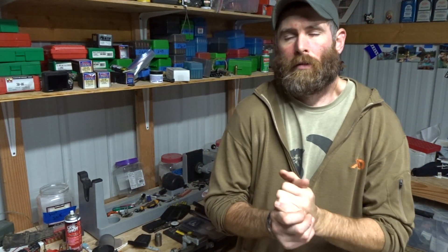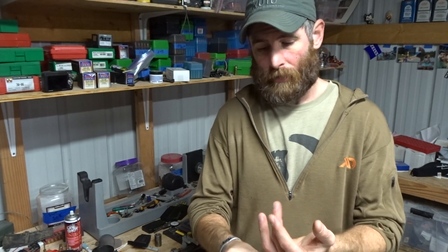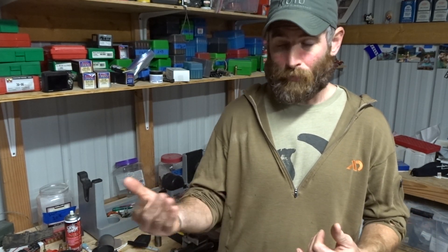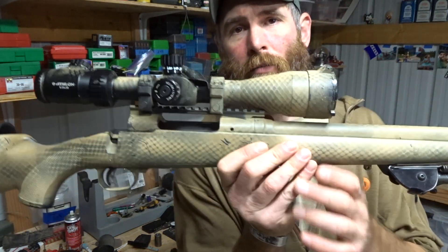I had a comment on the video where I was putting the Christensen together — someone asked about the model number or brand of the base. That's kind of a loaded question because it really depends on what rifle you have: what kind of action it is, whether it's super short, short, long, or micro. Then it depends on what cant you want — zero MOA, 20 minutes, 30 minutes — and what cartridge you're shooting will determine whether a 20 or 30 MOA cant on your scope base will even matter.